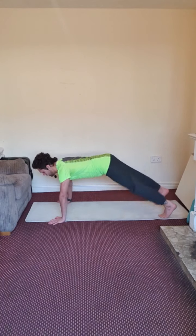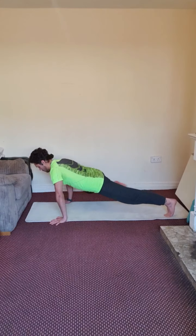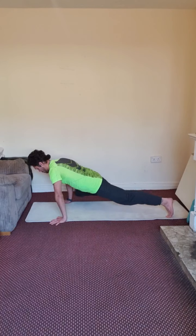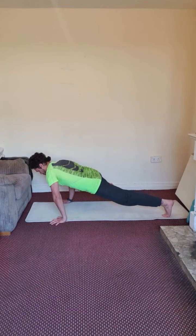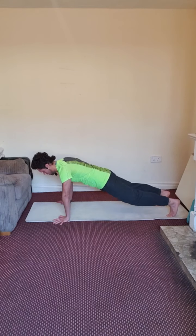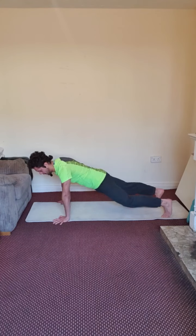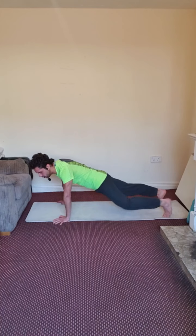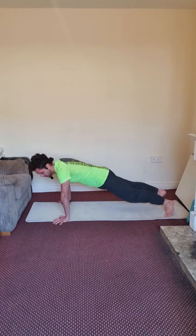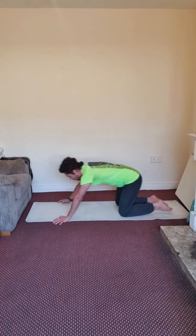Good, good, good. Breathe — inhale through your nose, exhale through your mouth. We are almost done. Three, two, one — well done.